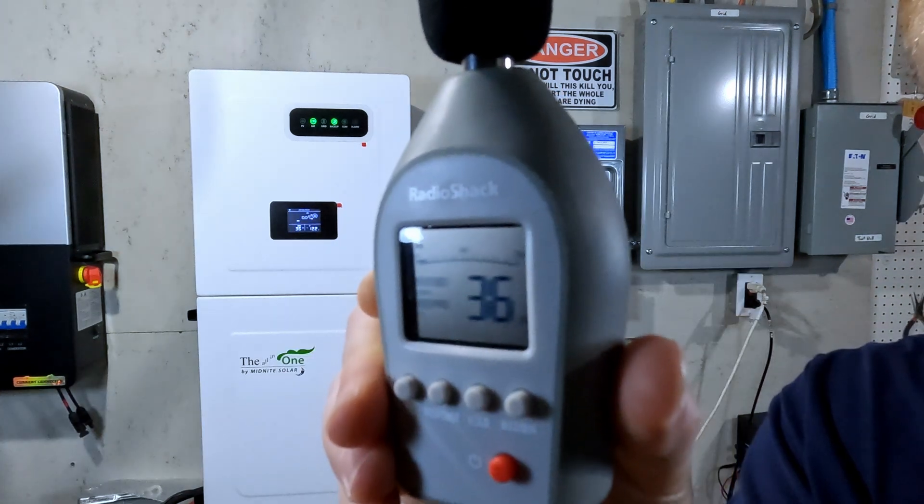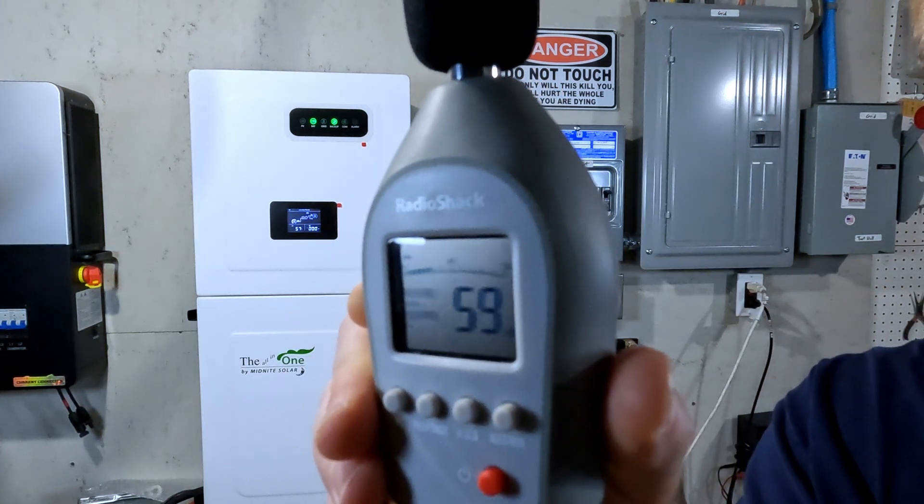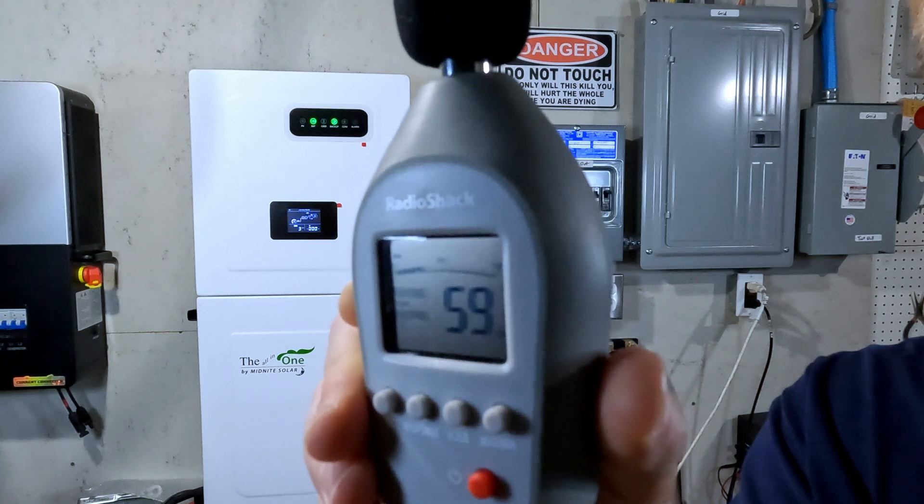I'm going to assume that input power and output power will have the fans kick on the same way. My plan is to start ramping up the charging from grid on this inverter at different levels to see if we can find a threshold at which the fans kick in, and then measure how loud it is. Baseline volume level of the room is about 36 decibels.